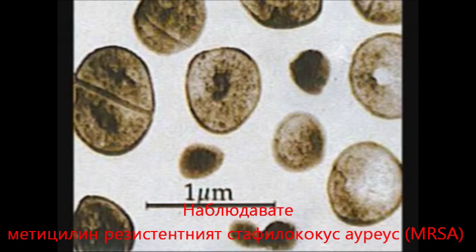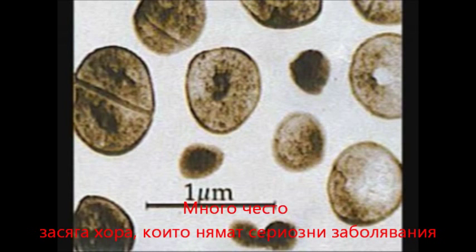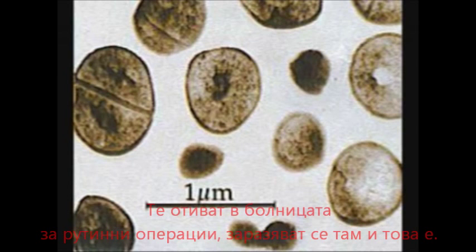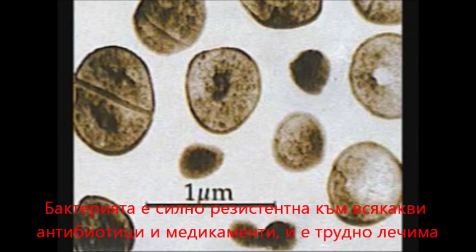You are looking at Methicillin-Resistant Staphylococcus Aureus, otherwise just known as MRSA. In America today, MRSA kills over 100,000 Americans a year. Very often these are people that had nothing seriously wrong with them. They go into hospital for a minor operation, pick this up when they get into the hospital, and that's it. It is so resistant to any antibiotic or any medication that it is very difficult to get rid of.